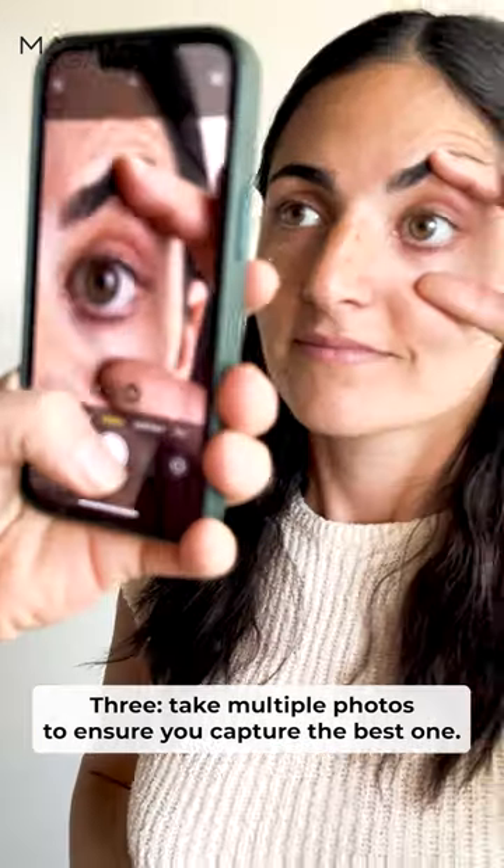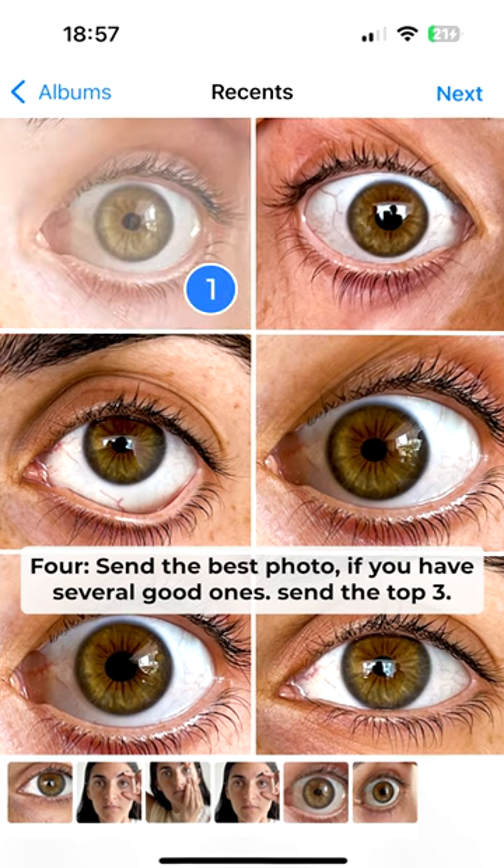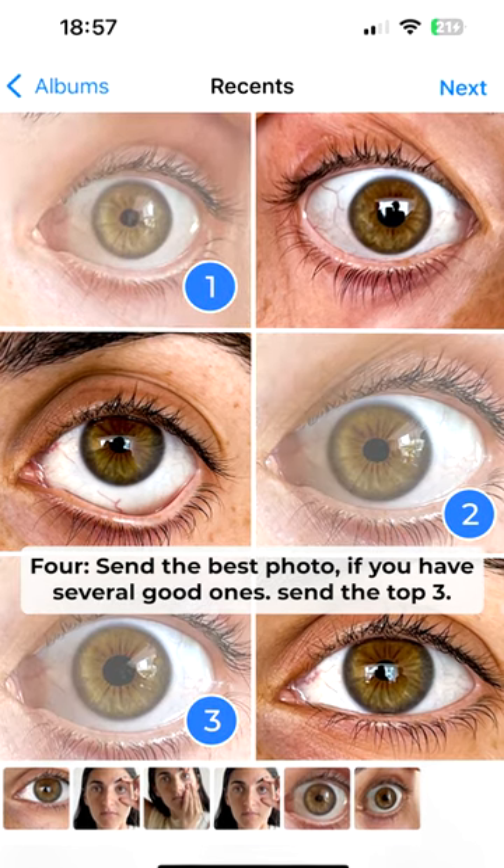3. Take multiple photos to ensure you capture the best one. 4. Send the best photo. If you have several good ones, send the top three.